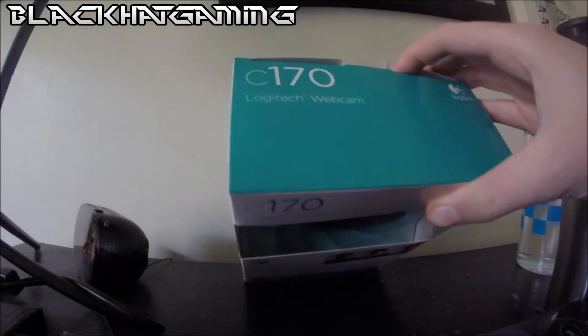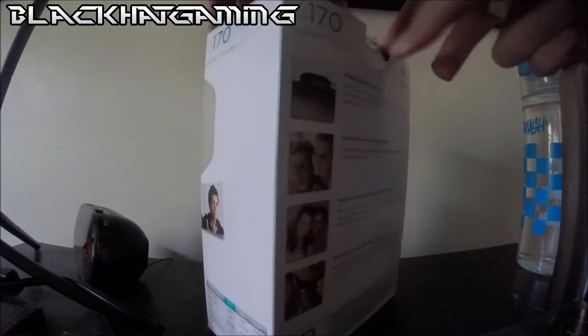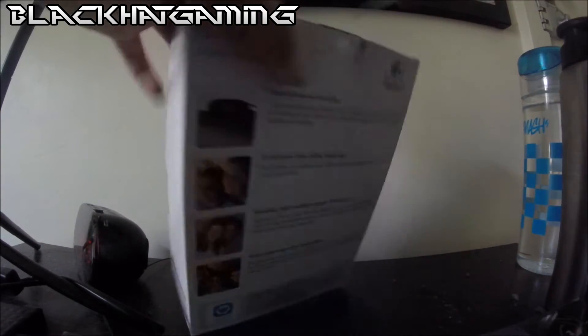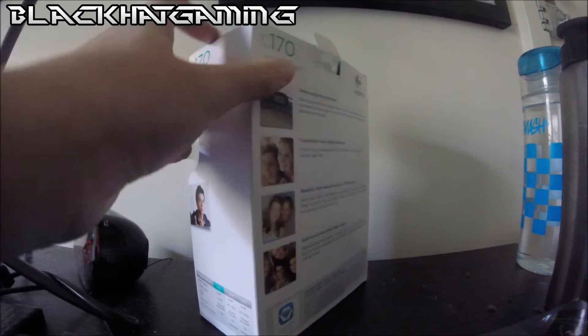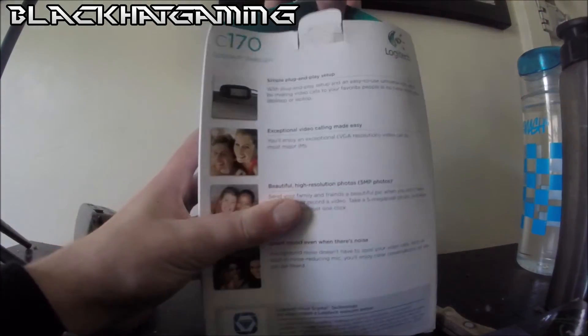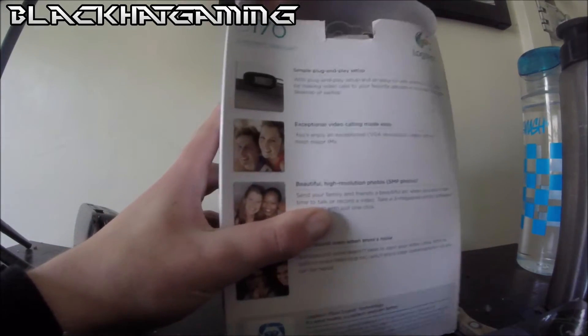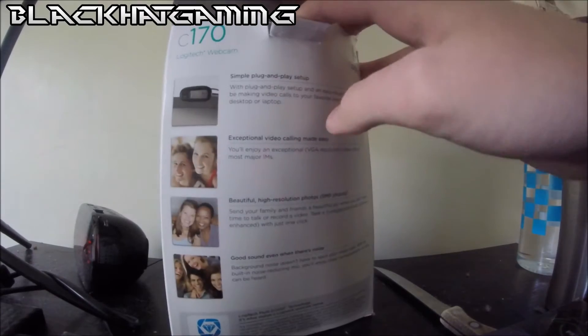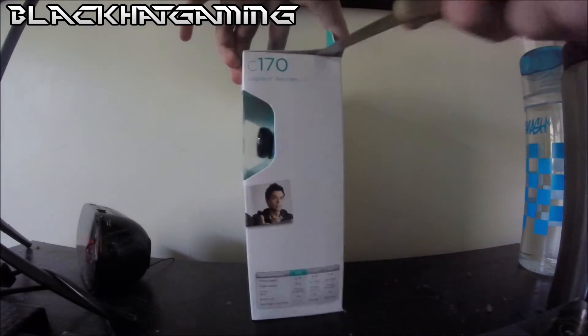So anyway, we're going to get right into the unboxing. Come on, get it done. I'll put the stencil on the tape. Let's take it from one side. There we go.